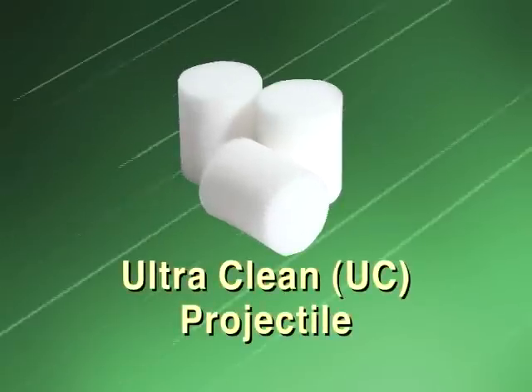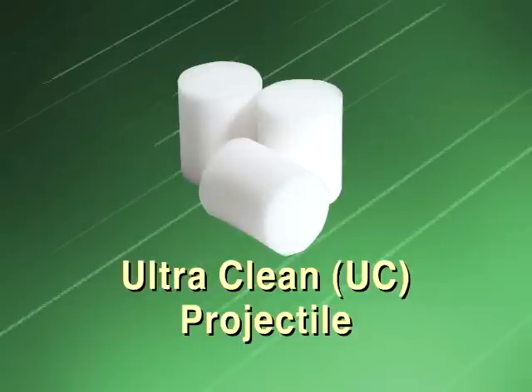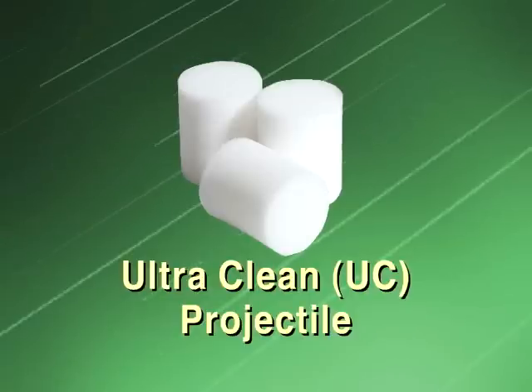The UltraClean projectile is our most popular projectile. It was designed to clean hose and hose assemblies, as well as tubing and tube assemblies. It easily removes rubber and metal contamination from the cutting process of hydraulic hose and tubes.